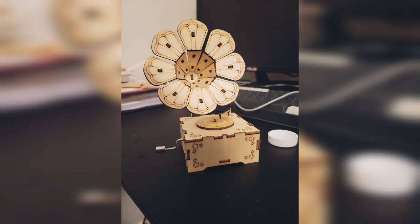It comes with the Harry Potter theme song and it's easy to build and it's very cute.